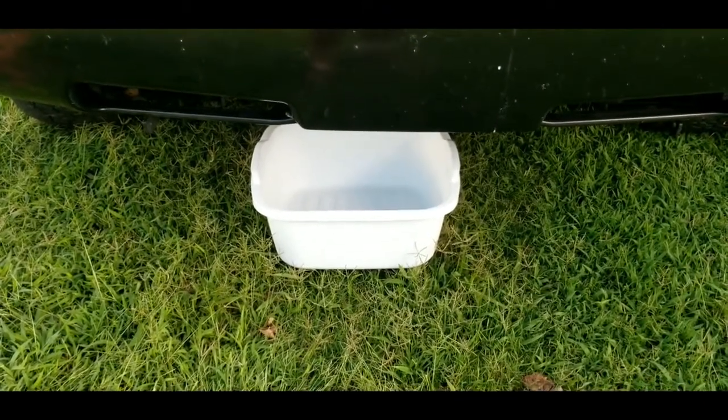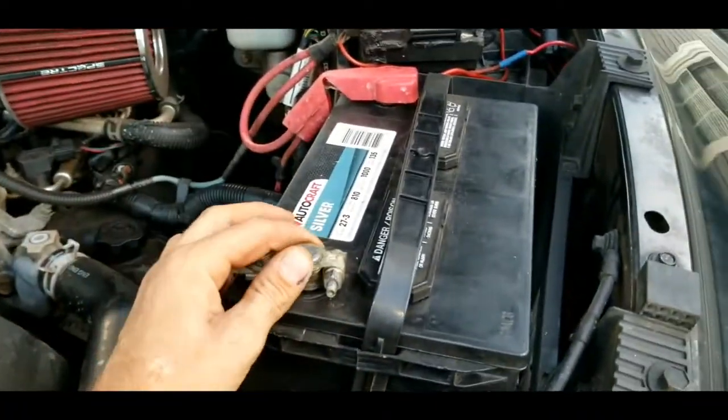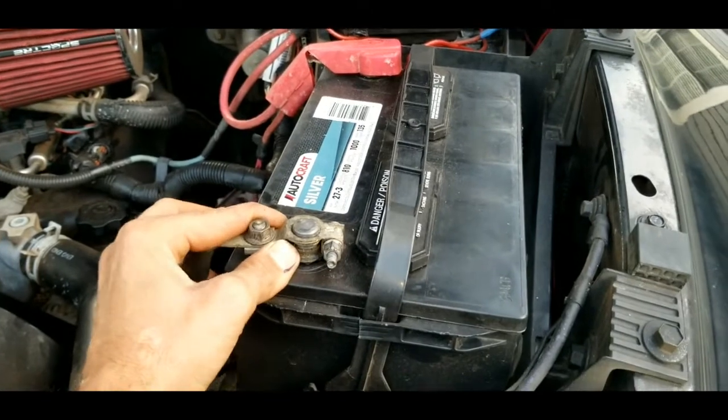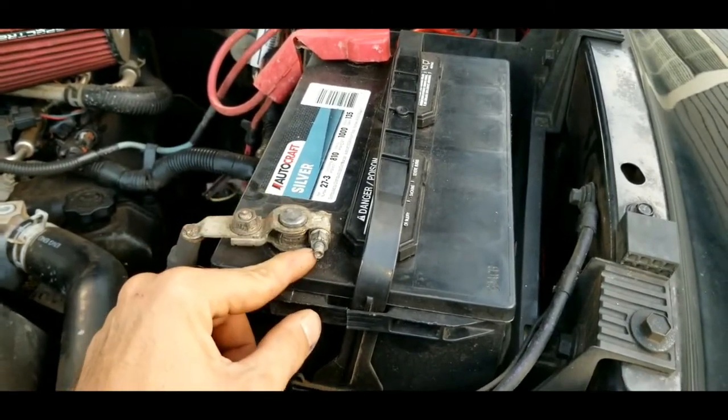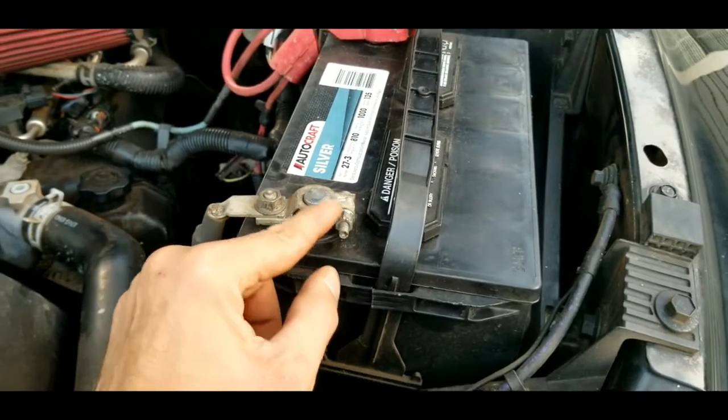The very first thing I want you to do is come over to the negative terminal on your battery and loosen it. Most of the time it's just a 10mm nut. Go ahead and unhook your negative cable from the battery.